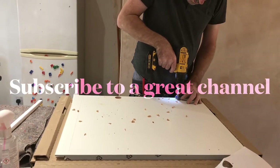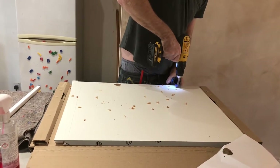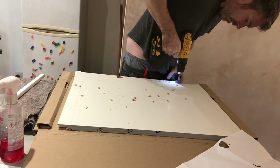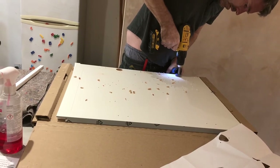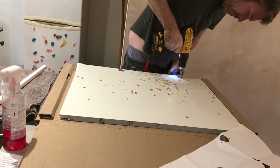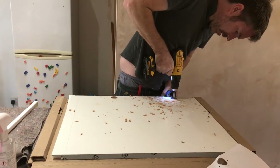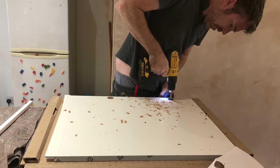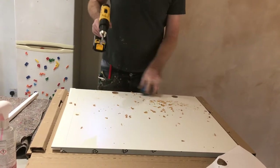Just get the centre of the hole, look over it, you should be able to see all that pencil mark. Mark it nice and flush, mark it all up.